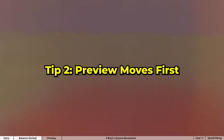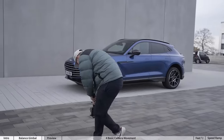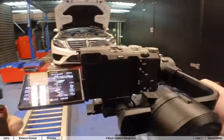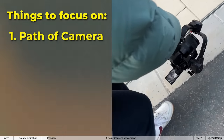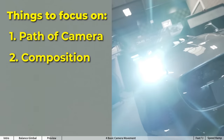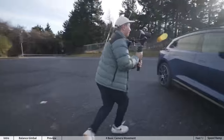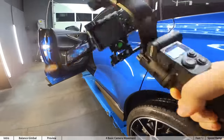Tip number two is to preview your moves first. A mistake I see a lot of people make is that they're trying to improvise everything when they're filming. Not only do they have to focus on the path of the camera, but also the composition of the shot, the angle, their foot placement — so they end up improvising all of that.